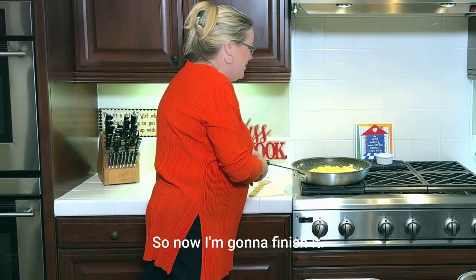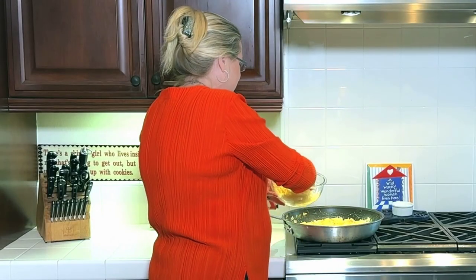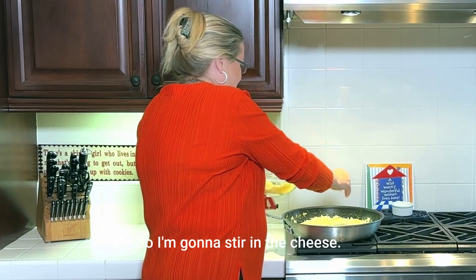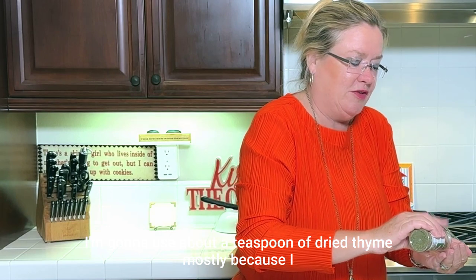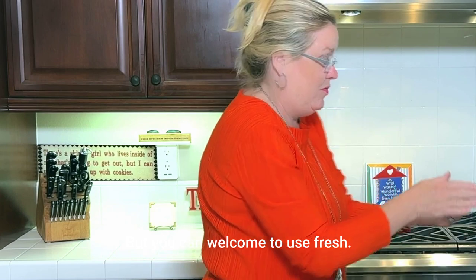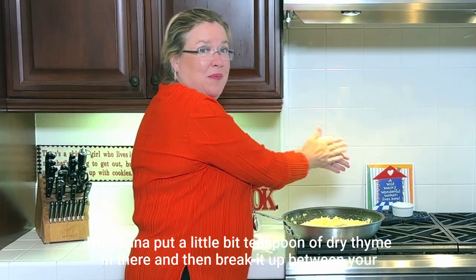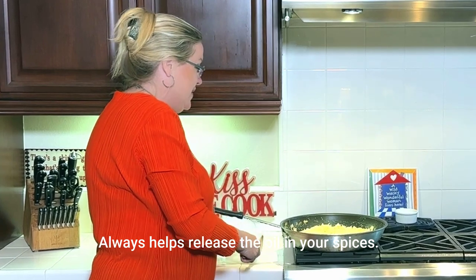Now I'm going to finish it. I'm going to put about a cup of Gruyere cheese — the cheesy part of these cheesy potatoes. So I'm going to stir in the cheese. I'm going to use about a teaspoon of dried thyme. Mostly because I don't have any fresh, but you're welcome to use fresh. I'll put a teaspoon of dried thyme in there and break it up between your hands — it always helps release the oil in your spices.